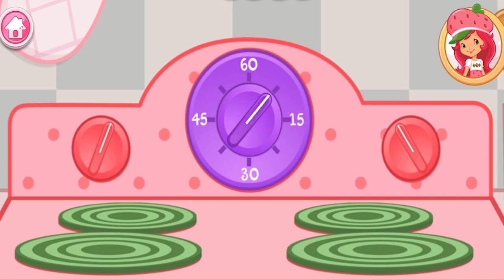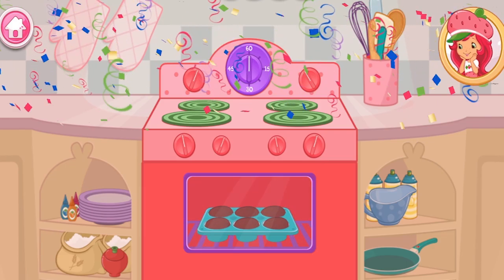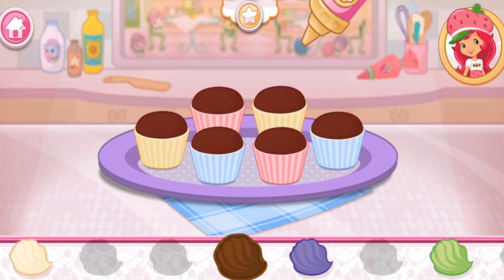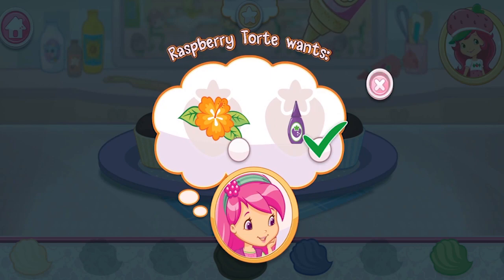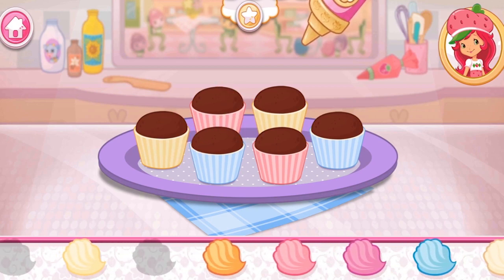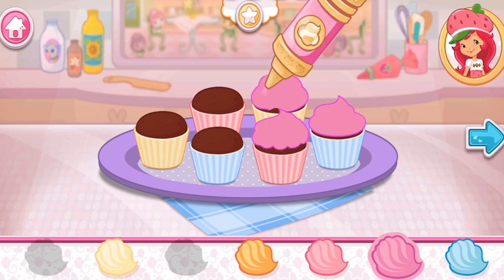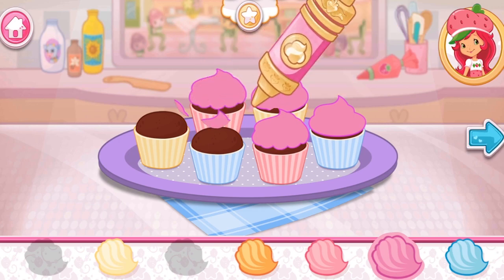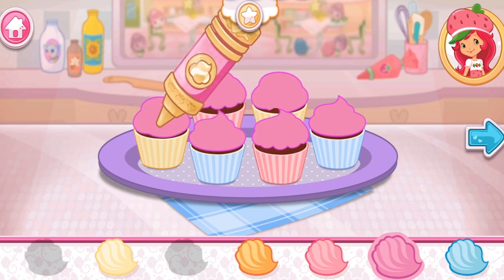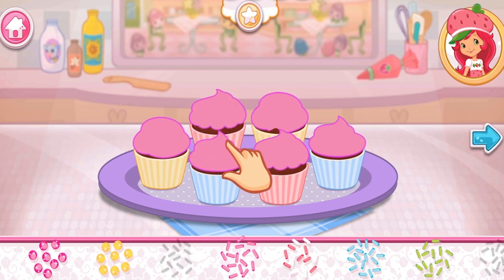Now it's time to get the oven ready! That smells delicious! Spread icing over each cupcake! Icing will melt if it's spread on the cake before the cake has cooled! You can use a different icing color on each cupcake! Let's add some sprinkles to our dessert! Use your finger to spread them around!